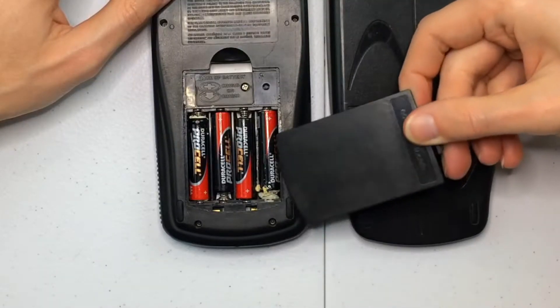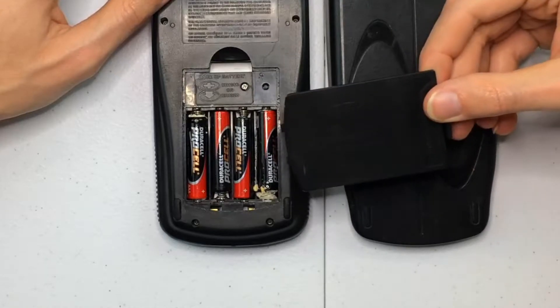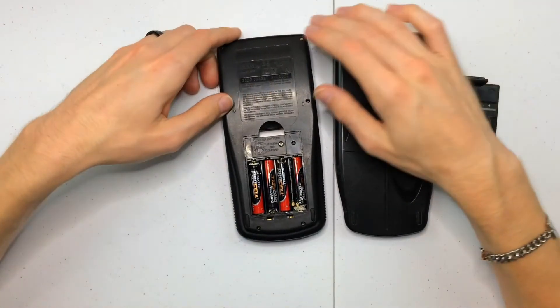After we open the battery cover, you can see there's a lot of corrosion there, so we're going to be taking care of that today. As you can see, it doesn't turn on when you push the on button.